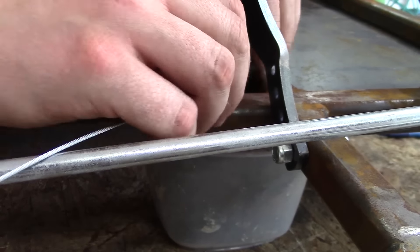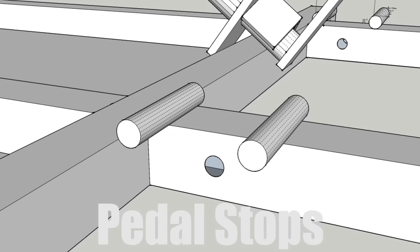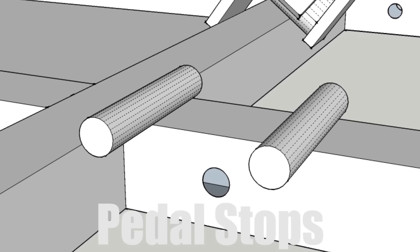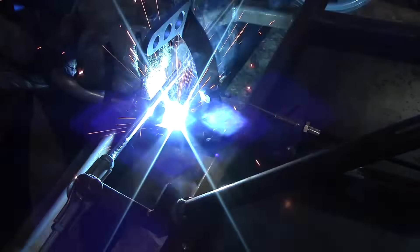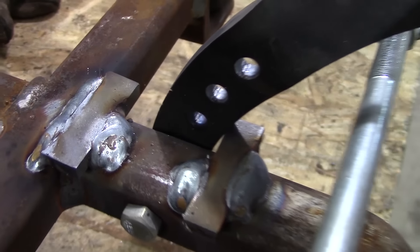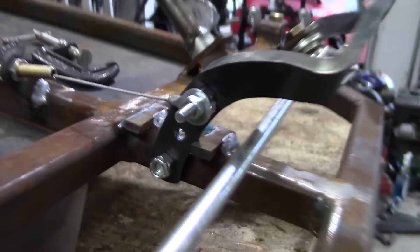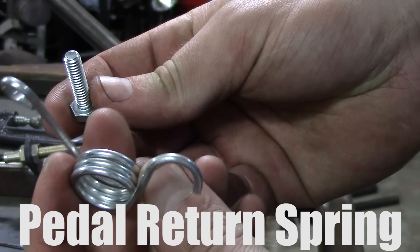Now you're going to thread the throttle cable back into the housing and it will connect at the top. Next are the pedal stops. These pedal stops will keep the throttle pedal from going too far forward, stretching out the cable, and going too far back from the return spring. It will also protect your tie rods, like we talked about before in the previous video with the brake pedal.